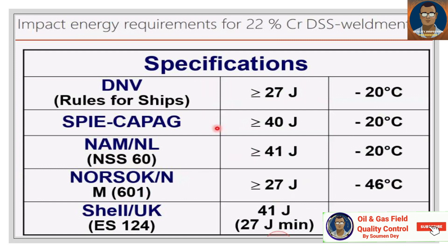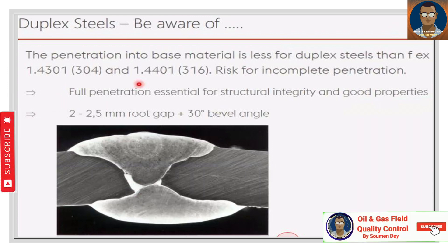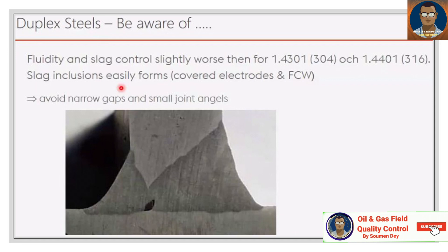Impact energy requirements for 22% chromium DSS weld: DNV rule requires greater than 27 J at minus 20°C; SPIC requires greater than 40 J at minus 20°C. Duplex steel penetration into base metal is less than for 1.4301/304 and 1.4401/316, creating a risk of incomplete penetration. Full penetration is essential for structural integrity and good properties. Use a 2–2.5 mm root gap plus 30° bevel angle. Fluidity and slag control are slightly worse than for 304 and 316; slag inclusions form easily with covered electrodes and FCAW — avoid narrow gaps and small joint angles.